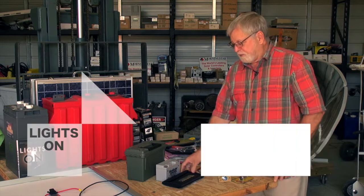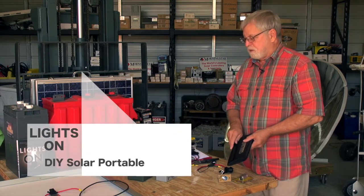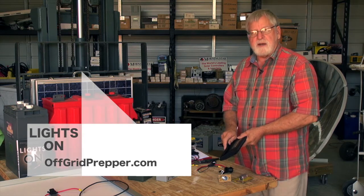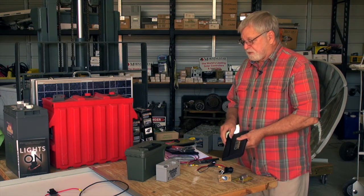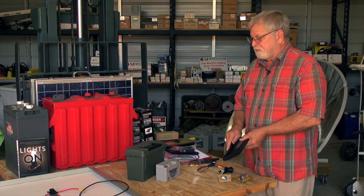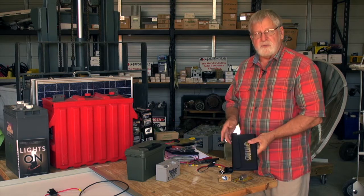In this video I'm going to show you how you can do a do-it-yourself solar charger that is portable. You can use it if you have to bug out or evacuate for some type of storm-related problem. It is solar powered, very small, very inexpensive, and easy to build yourself with basic hand tools.